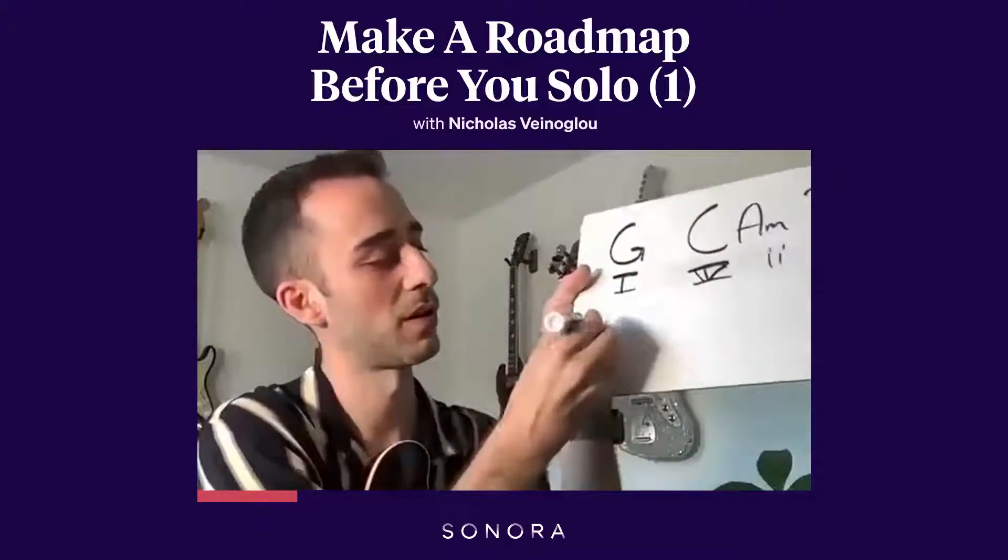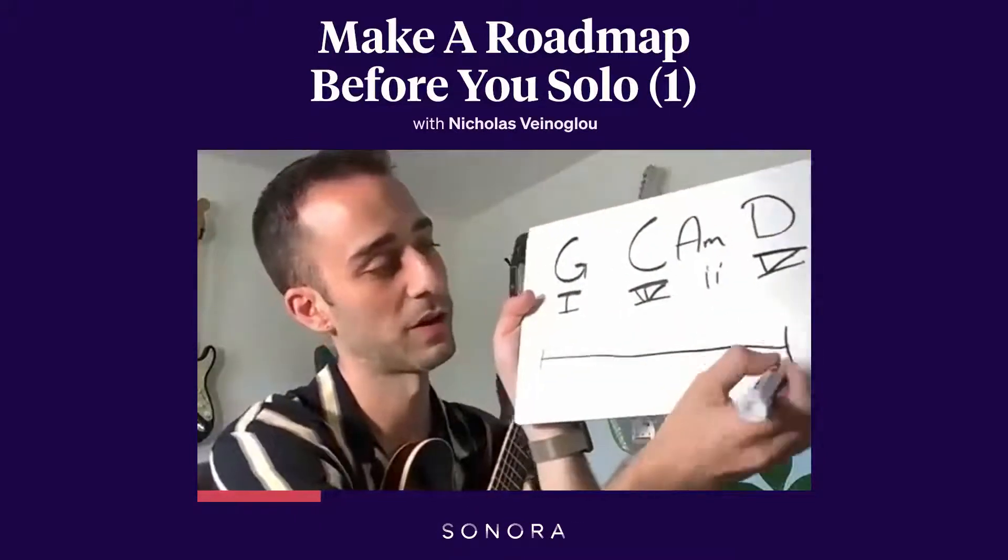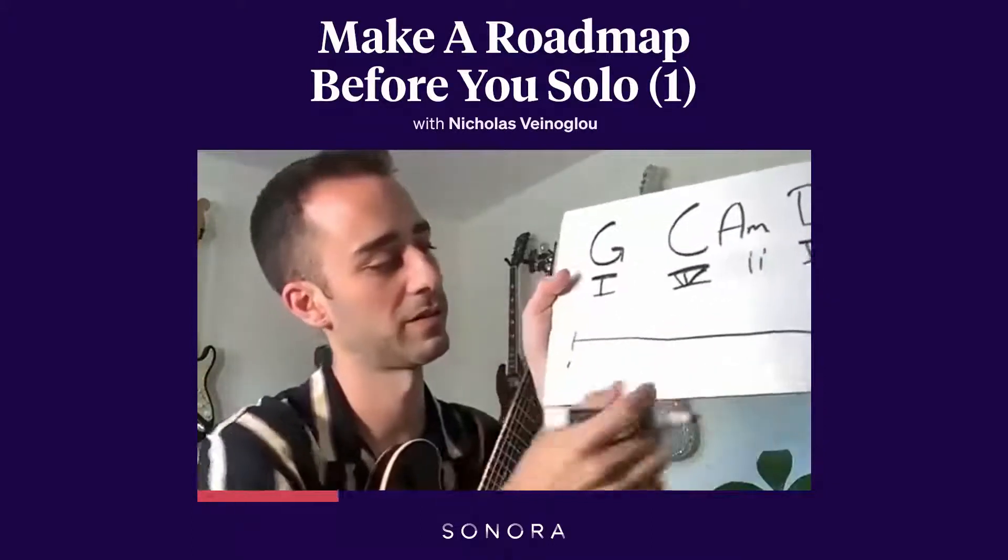Let's say here's bar one and here's my imaginary 32 bars, and here's bar 32. So here's bar one, here's bar 32.